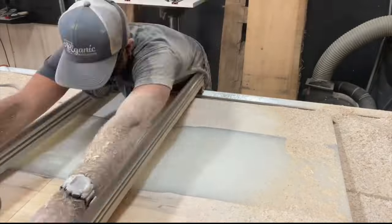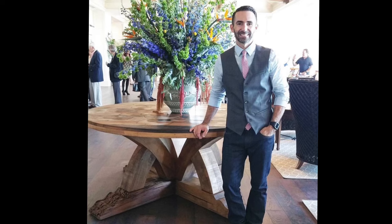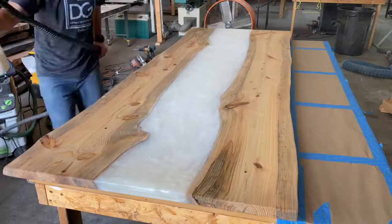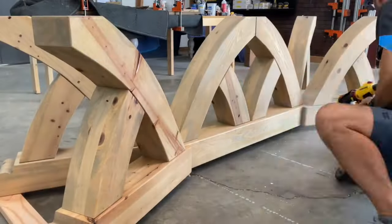And where I thought this style table was such a loser, it turned out to be a massive success. A five-star resort reached out and ordered this one — but round — and they paid me 10 grand for it. And then a wealthy airline owner ordered this one as a breakfast table for himself, and again, paid me 10 grand.